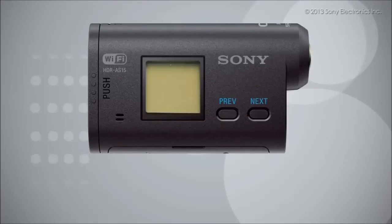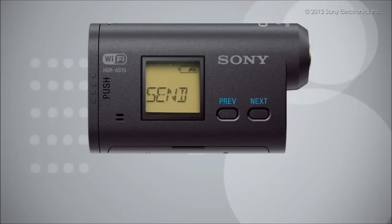Press the next button to turn on your Sony Action Cam. Press the next button until 'Send' is displayed, and then press the enter button. 'Prep' will be displayed and the Wi-Fi will be activated, and then press the enter button.